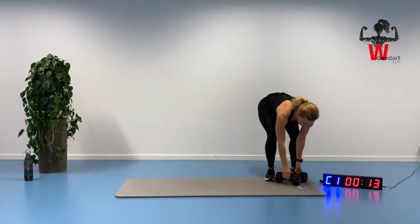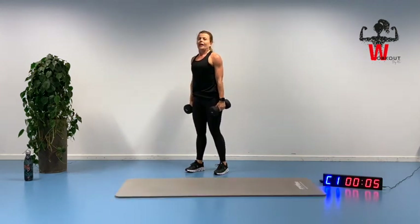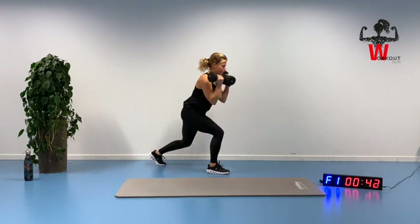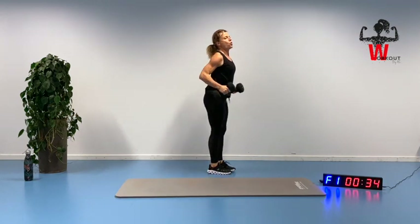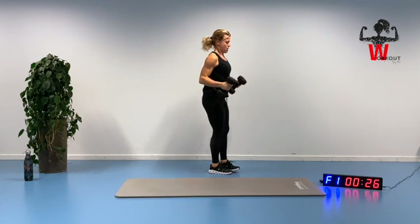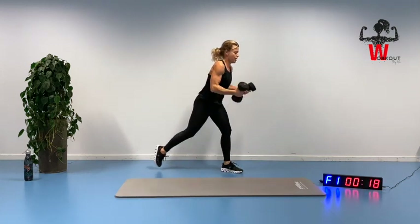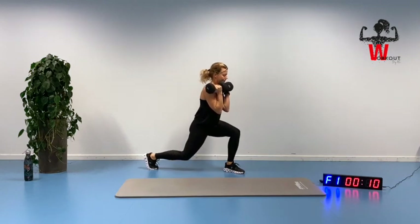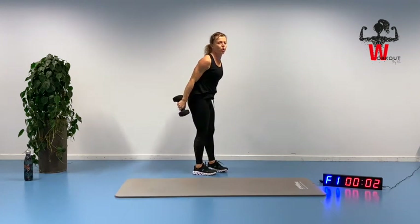Back to exercise number one — lunges, biceps, triceps. Chest is coming up, shoulders coming down, and we are getting going. Down, up, squeezing. Keep your chest up high and reaching up, squeezing your arms. It's not going to happen by itself. Bring it up, slowly down, squeezing up. Move at the speed that fits you best with good quality. Slowly down, moving up again.